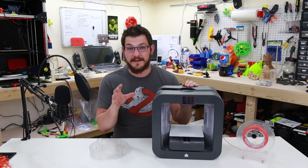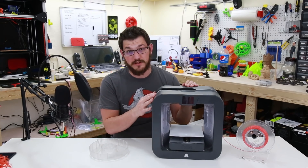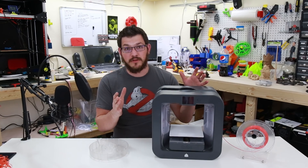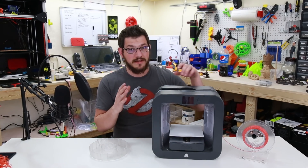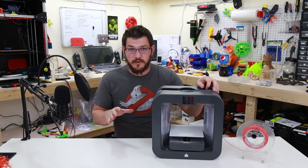I'm going to show you a way to modify this to use standard 1.75mm 4mm outer diameter filament — a little more rigid, doesn't hide as well, but better in the long run because these thin tubes need to be replaced. I hope you guys are going to enjoy that.